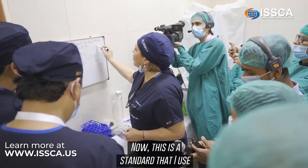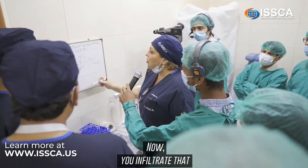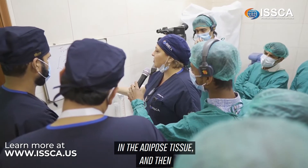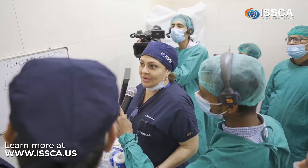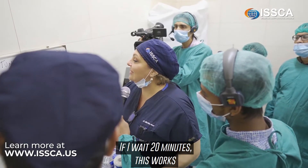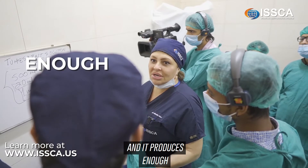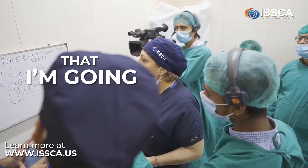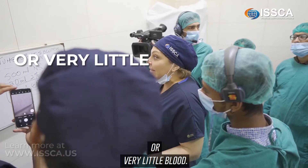This is the standard I use for liposuction when I'm going to harvest adipose-derived cells. You infiltrate the Klein solution into the adipose tissue and then wait 20 minutes. After 20 minutes, it produces enough vasoconstriction that when you go in with your cannula, there is no blood, or very little blood.